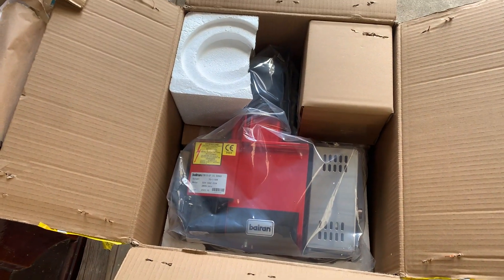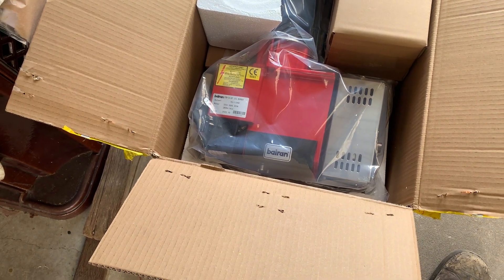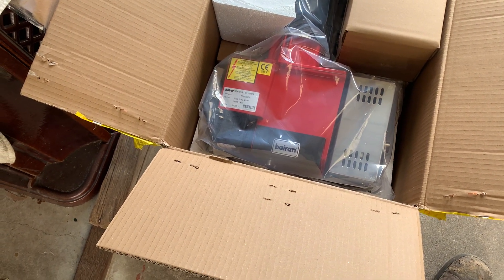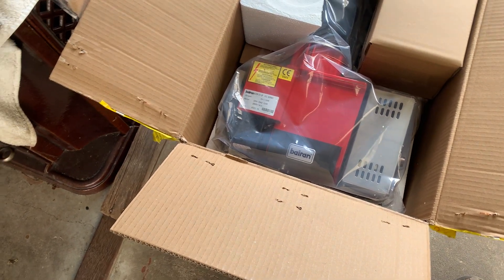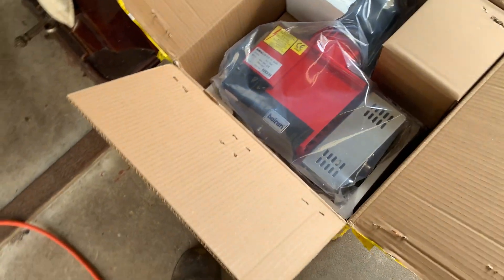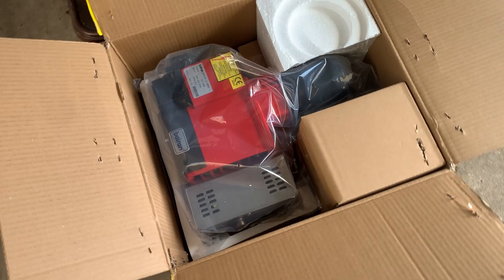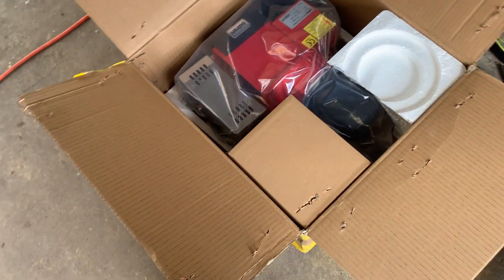This is how your Bay Run burners arrive — certainly well packaged. They're not using the Danfoss controller on these anymore, apparently because they can't get them, probably something to do with worldwide shipping issues we're all facing. It's a dual nozzle burner — see if you can see the two nozzles in there.